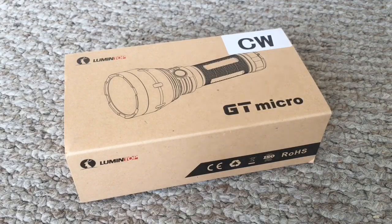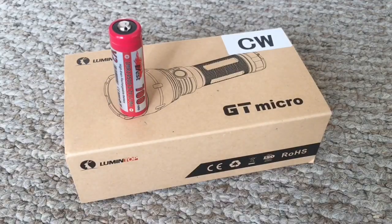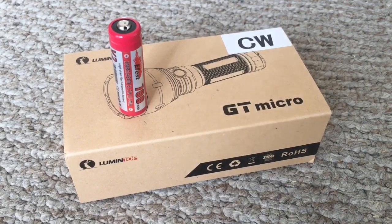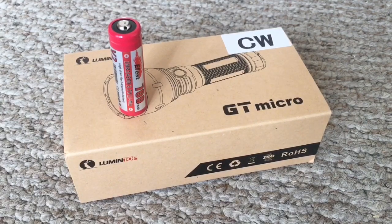So this is the Lumintop GT Micro. This is the smaller 14500 version of the larger GT Mini, which takes an 18650 — which of course is the smaller version of the gigantic BLF Gigathrower, which is a humongous flashlight. I try to stay up to date on Lumintop as much as I possibly can, but I don't get on Candle Power Forums or Budget Light Forums all that much, so I don't really stay up to date on these particular models. I know that the GT series is a pretty big deal amongst the flashlight community, because the GT Micro and GT Mini are basically smaller clones of the gigantic one that is very popular.